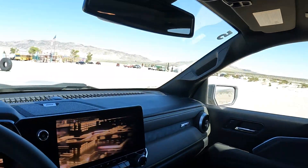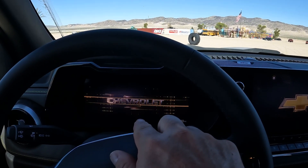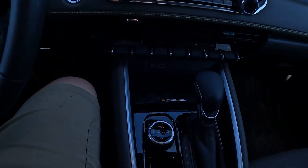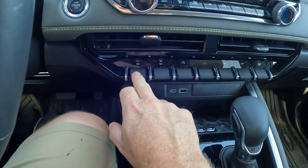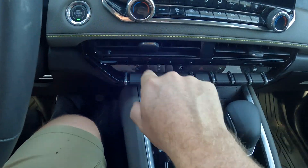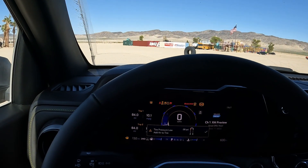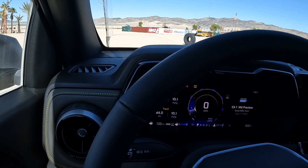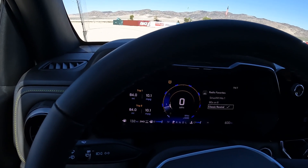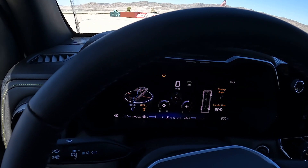So we're inside the cabin. This is the same as you see in the ZR2 Colorado. We have the control modes, the shifter, wireless charger, USBs. This is an electronically locking rear differential, and an electronically locking front differential — so you get both in this vehicle. We have your controls here on the screen, and they have different screens on a digital display behind there.